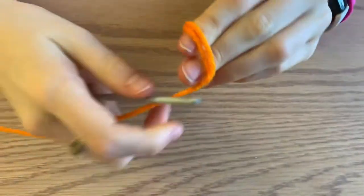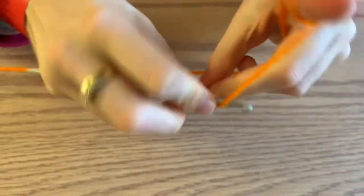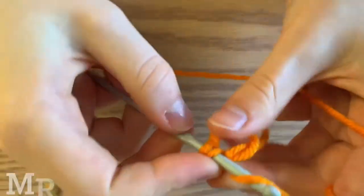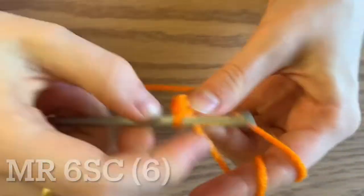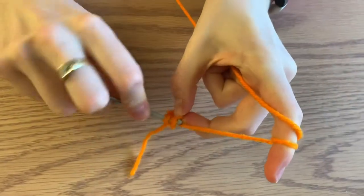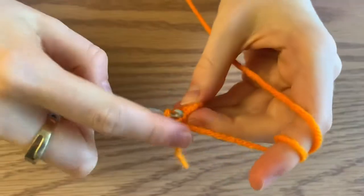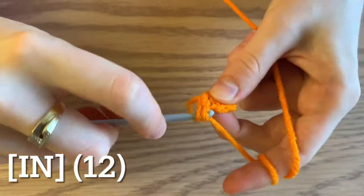Now we're going to begin the top piece of your orange. Begin with a magic ring and do six single crochets inside. For round two, you're going to increase all the way around — do two single crochets in each stitch for a total of 12 single crochets.